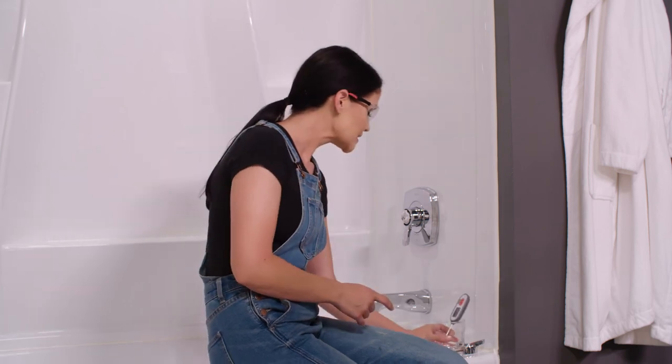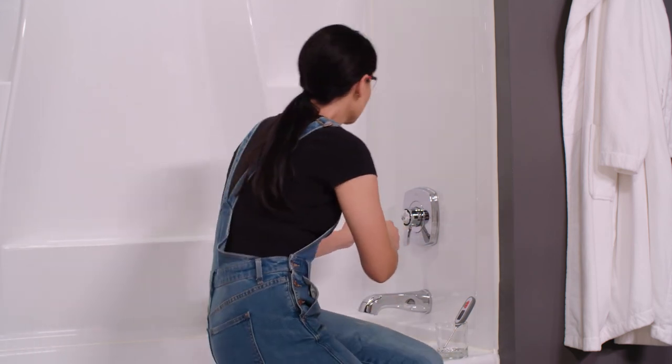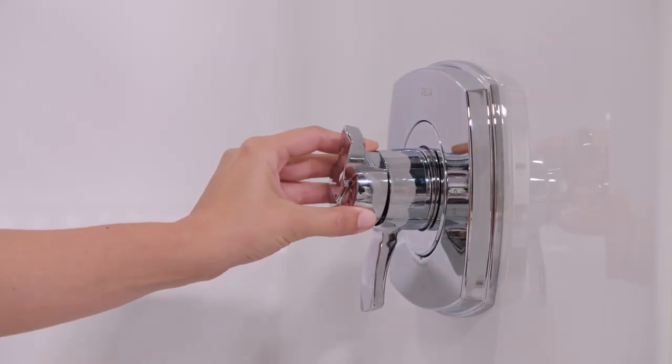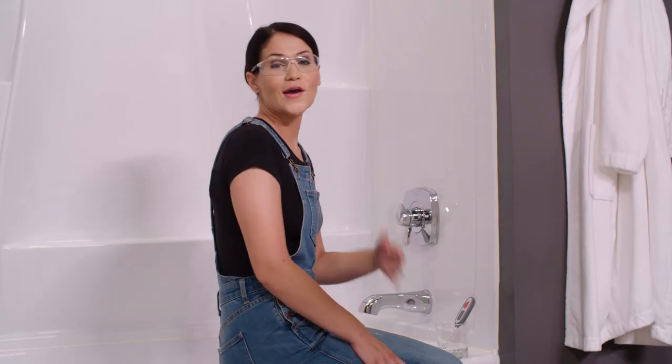The last thing we need to do is install our temperature cap. This goes on one way — mine just snaps on, though yours may attach a little bit differently. That's how you set the rotational limit stop on models starting with T17 dual function valves. I hope that solved your water temperature issues and that it's set at the perfect temperature for you. If you have any questions or need any help, feel free to reach out to Delta's customer service — they have a knowledgeable support staff and are happy to help.